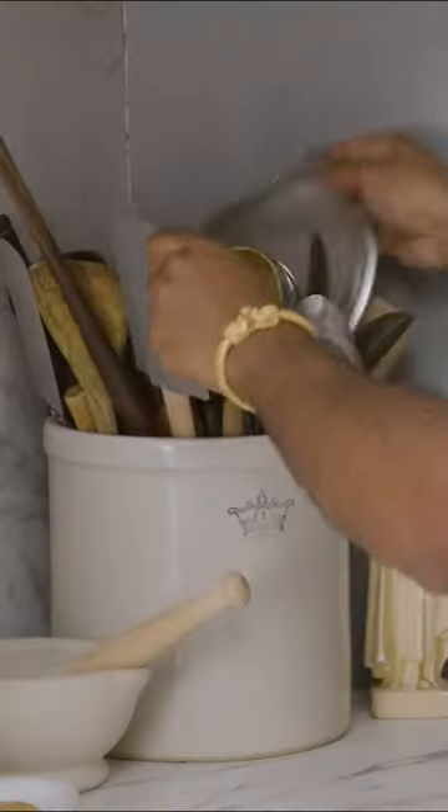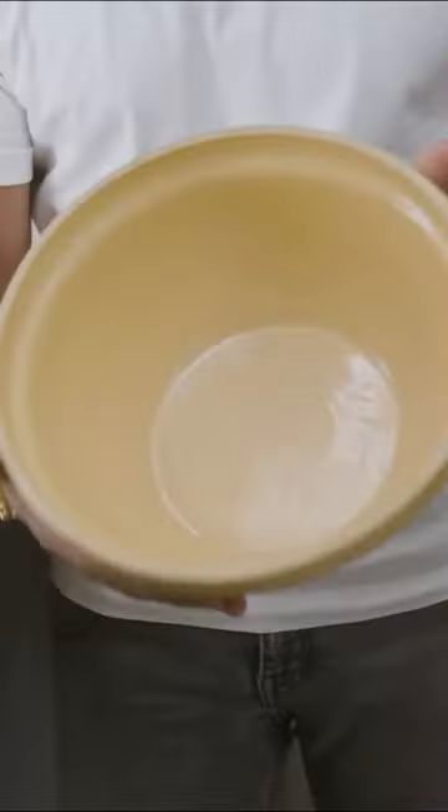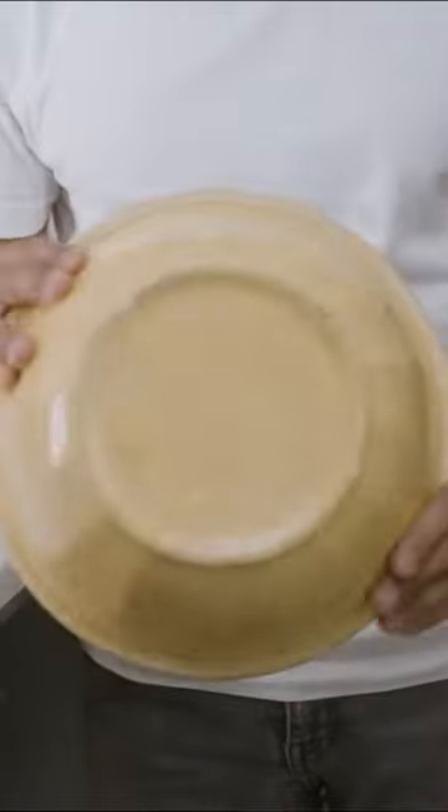Hi, I'm Rajiv and today we're going back to basics. I'm going to take you through my kitchen and show you what I believe are the necessities that anyone should have if they're setting up their own kitchen for the very first time.